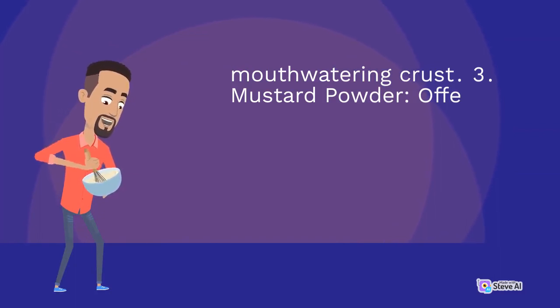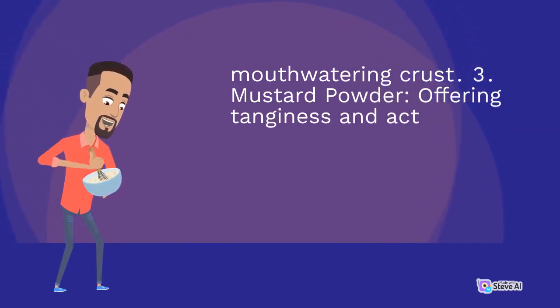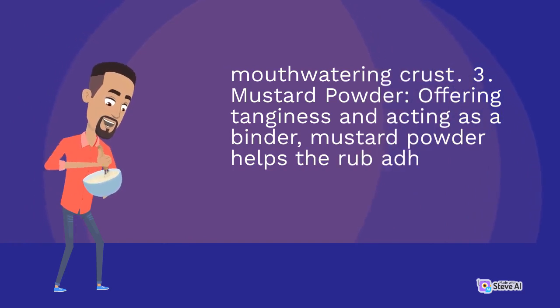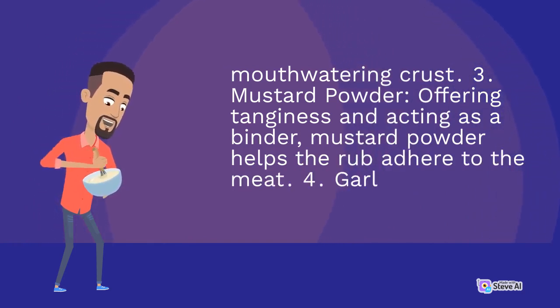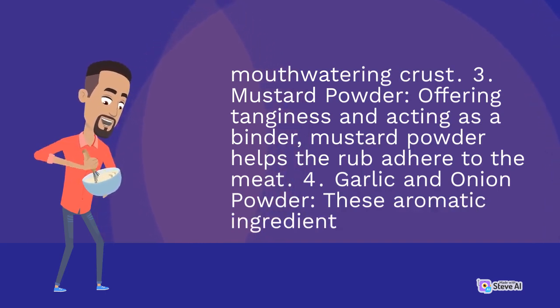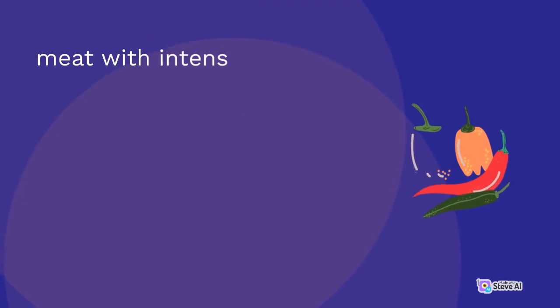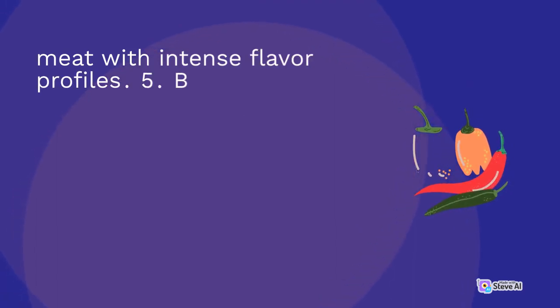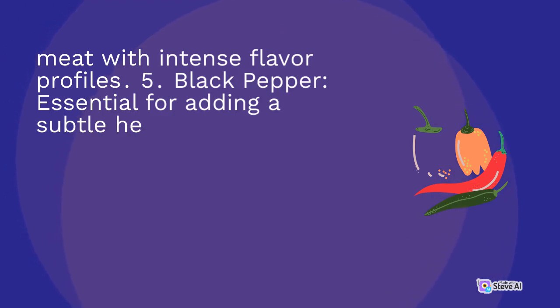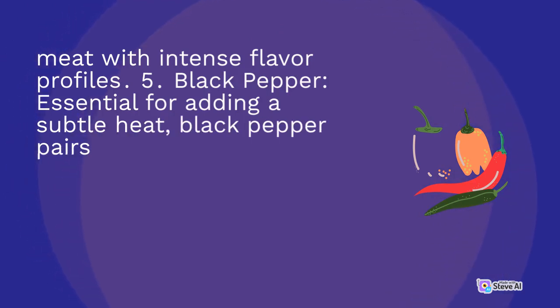3. Mustard powder: offering tanginess and acting as a binder, mustard powder helps the rub adhere to the meat. 4. Garlic and onion powder: these aromatic ingredients infuse the meat with intense flavor profiles. 5. Black pepper: essential for adding a subtle heat, black pepper pairs well with a range of other spices.